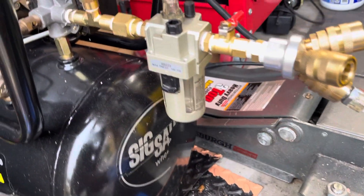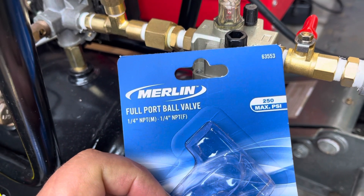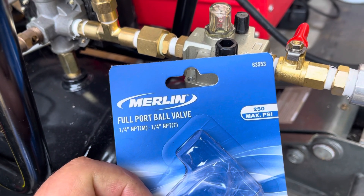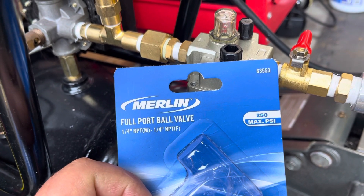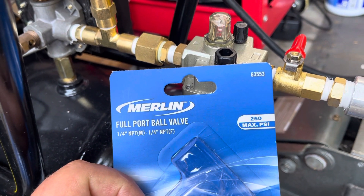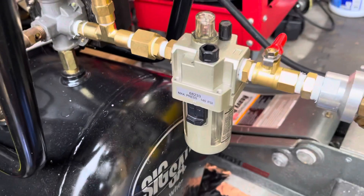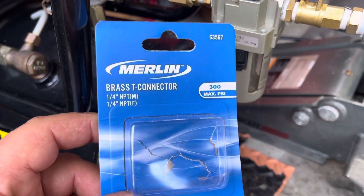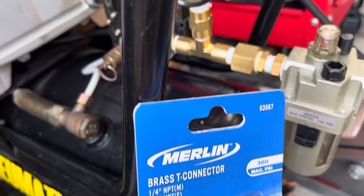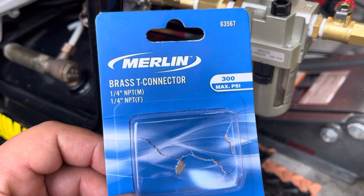And then this little valve over here — four port valve. I think the number is 6353, I cannot see it from here, with a 250 max psi. So right there's the part. There's another brass connector there, another one with the number right there — 300 psi.